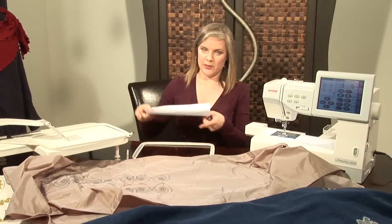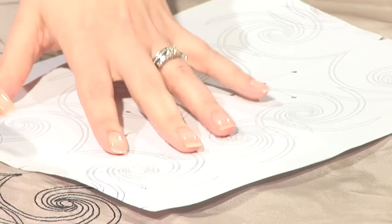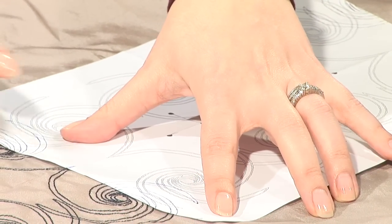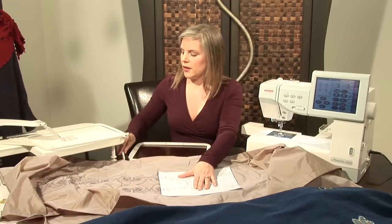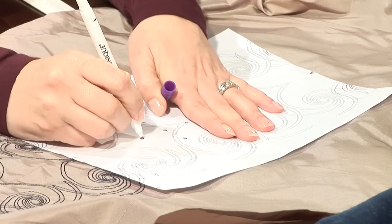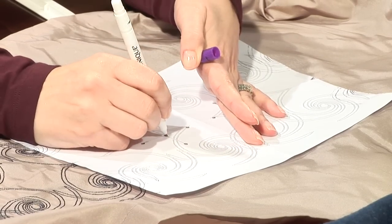You work with the paper template that you've printed out. I've got my centre lines marked and holes punched here, and I've traced it out so that I can place it accurately on the centre line and match it up with the centre line on the bottom. Then use a disappearing marker to mark your points and the centre point.